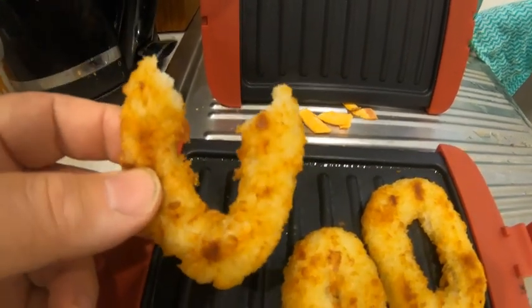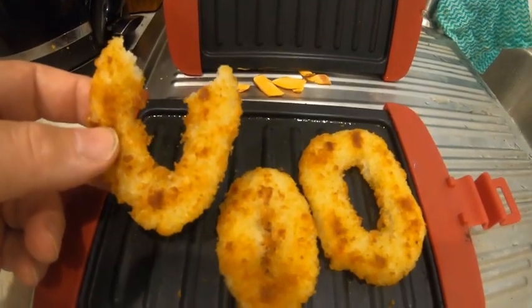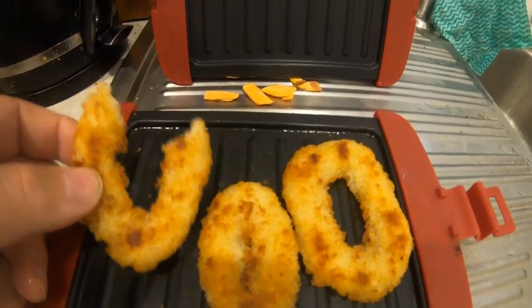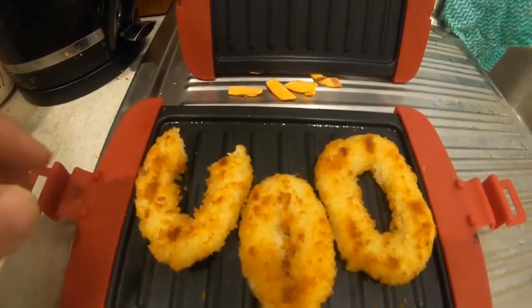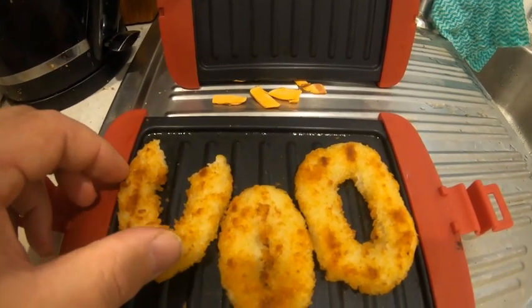That is so delicious and it is a healthy way of cooking. Especially if you're one or two persons, you can put two in and do two at once. The microwave grill — highly recommended.